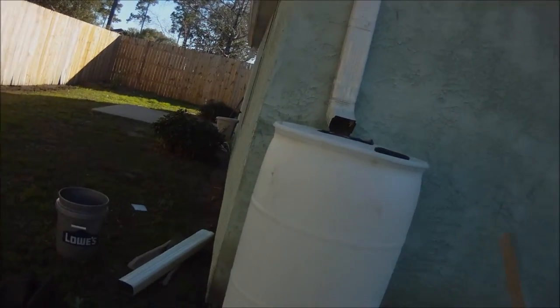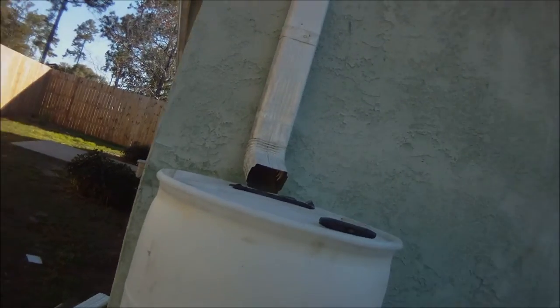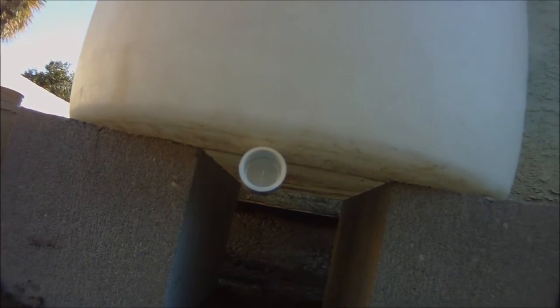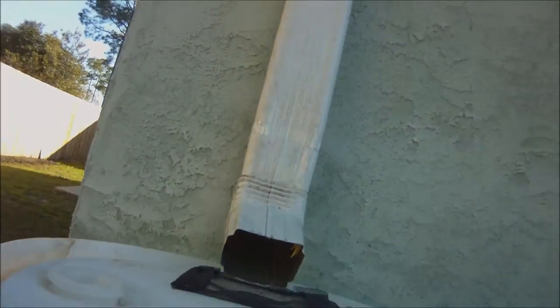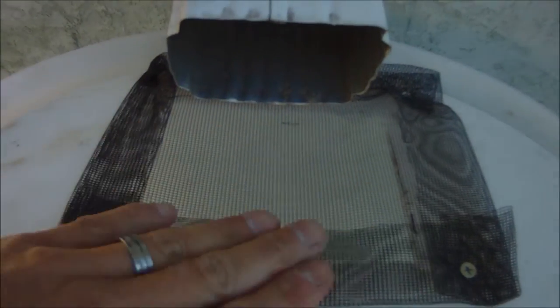Hey everybody, just wanted to show you my version of a water rain catching barrel. Pretty simple 55-gallon drum. What I have done is put in a threaded 90 — meaning external threads — and then a slip fitting here, so you put a pipe underneath instead of on the side. It comes out this way. I just cut a square hole and put some netting in for mosquitoes.